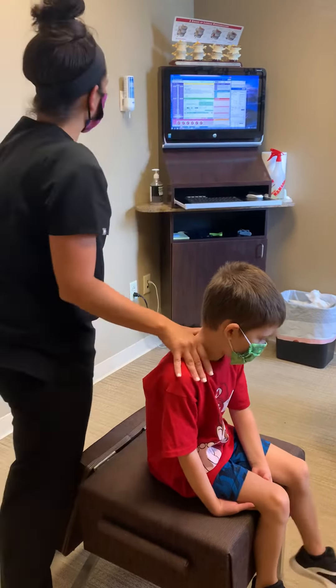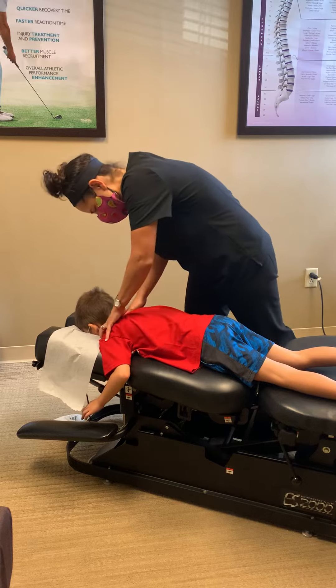That was good. Let's get that little back — and this is for his breathing so he does not have asthma attacks. His mom used to have to take him to the emergency room for that; we're trying to keep him out of there. Take a deep breath in for me, let it all the way out.